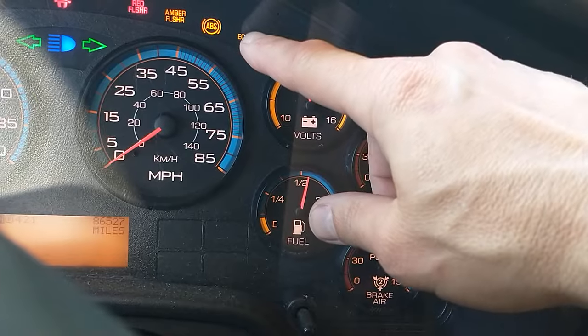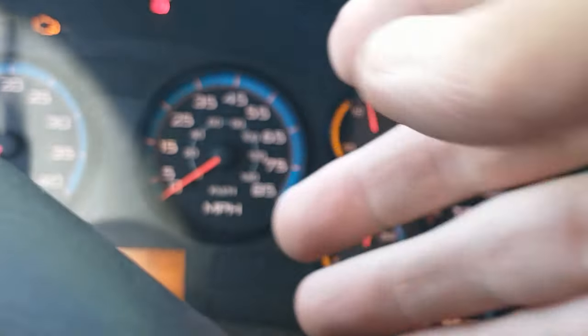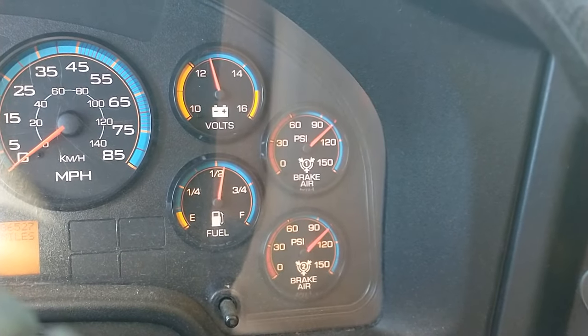I'll wait for the ABS light to go on and off. The wait-to-start light has gone off. The ABS light is off — the ABS is working. I'm going to start the bus.